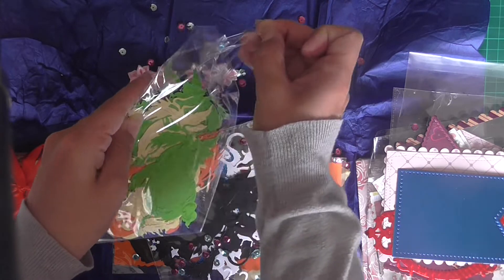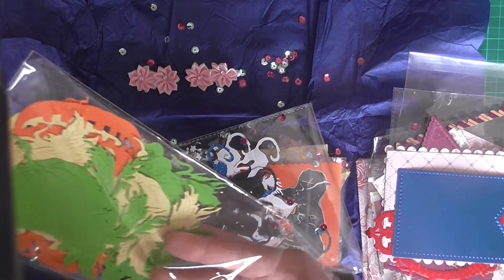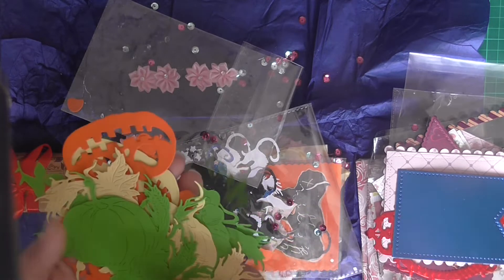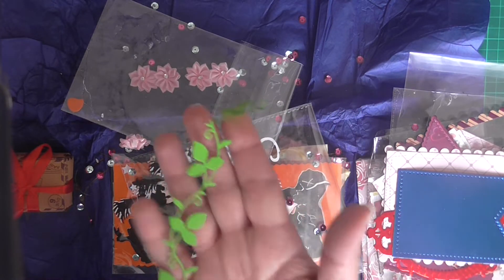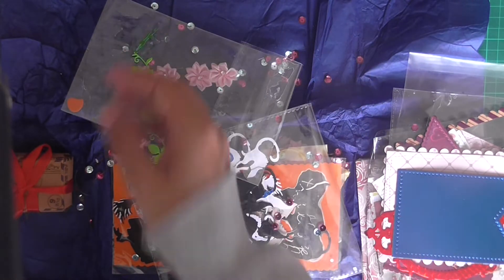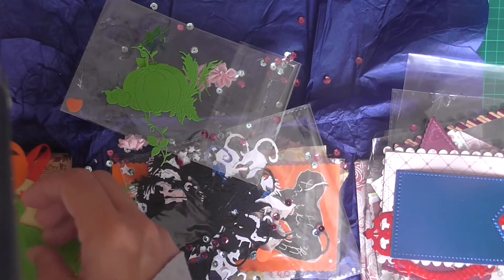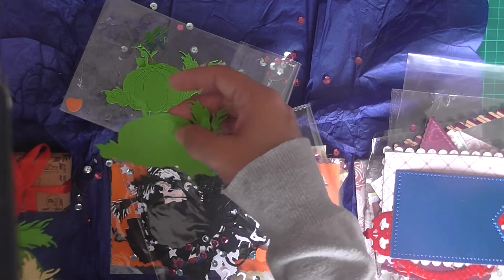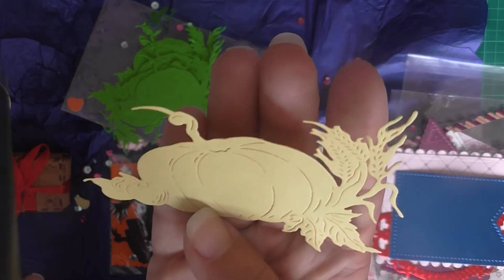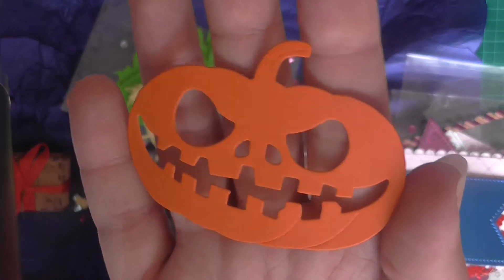These are pumpkins! So we've got this gorgeous leaf vine - she's just absolutely stunning. And then this gorgeous pumpkin. My goodness - and she's die cut me quite a few. So we've got quite a few in the green, and she's also done me in this lemony yellow colour, die cut quite a few of them as well. And then we've got this type of pumpkin too.